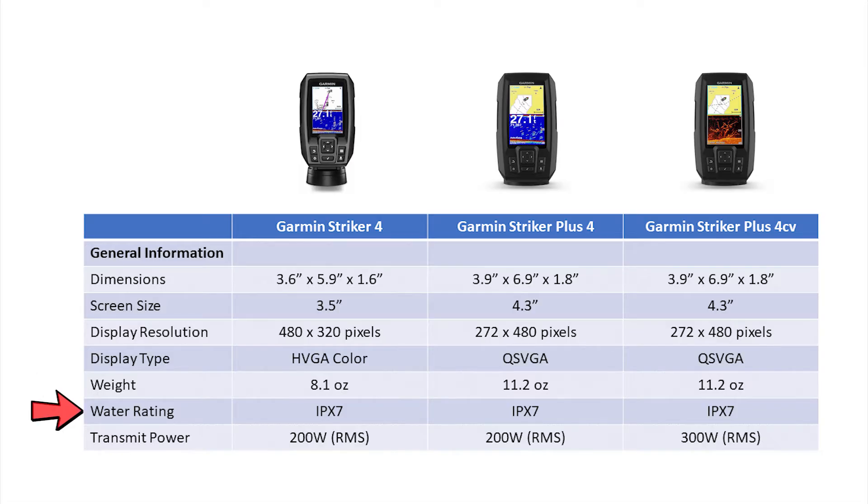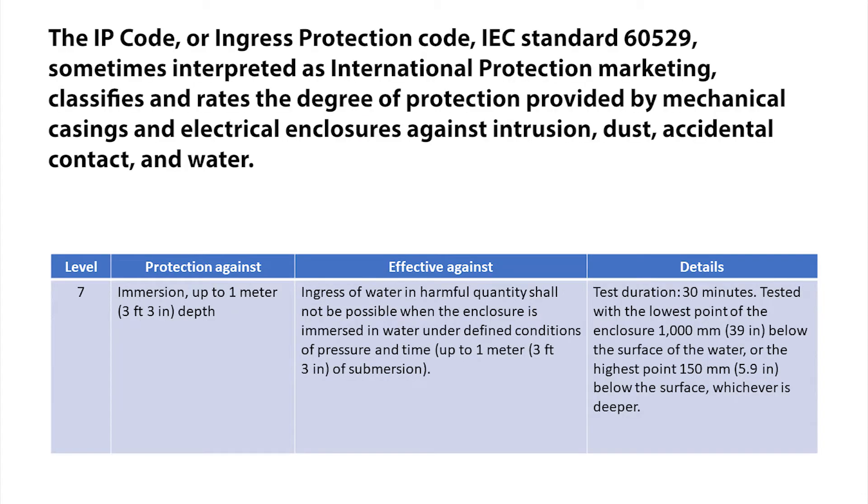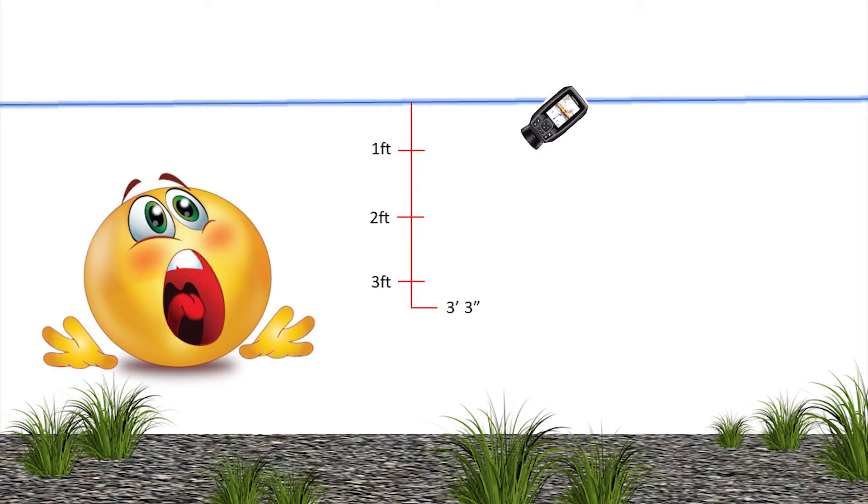One thing I do want to point out across all three fish finders is that all three are IPX7 certified. That IPX7 certification rating means that your Stryker 4 can be submerged in water up to three feet three inches without any risk of water intrusion into the casing.